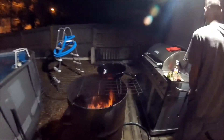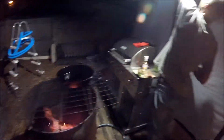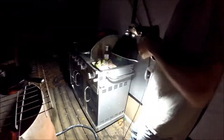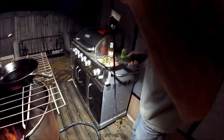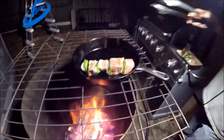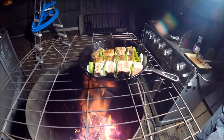It feels like a perfectly good waste of a fire. Man, you really gonna cook on this thing? This is some ghetto-rigged way to cook some food. Then don't eat. Nah, I mean, I'm hungry — I'm not complaining, I'm just saying. It's a ghetto way to cook some food. Don't eat. I take it back — it looks like it's gonna cook just fine.